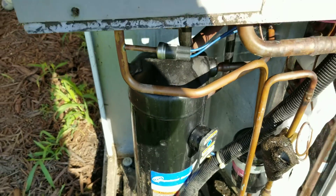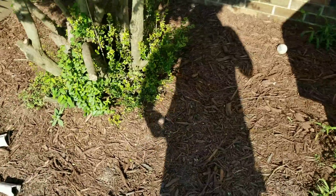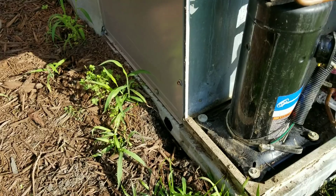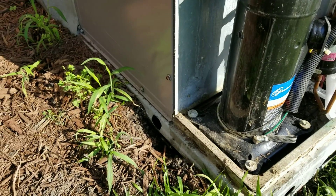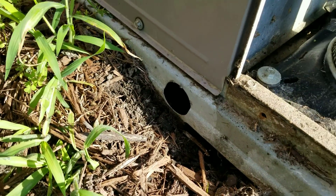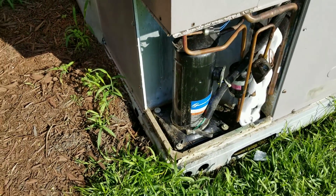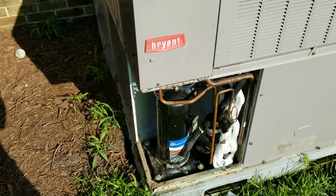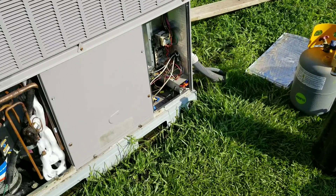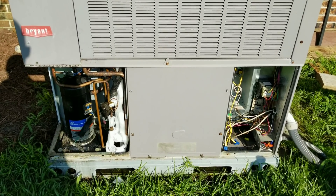We're going to clean the condenser coil because it's pretty filthy. They have some dogs that bed down out here — you can see the bones — so all their dog hair gets sucked up into this coil and made it pretty filthy. Evaporator coil is nice and clean, blower is nice and clean. We're also going to add a drain line to this unit. It holds about nine and a half pounds of R-410A, so I'm going to start getting this thing recovered.